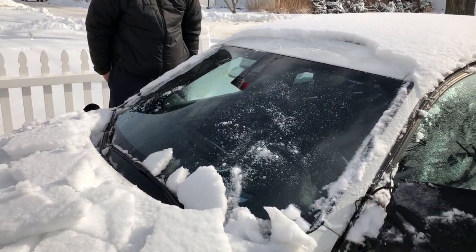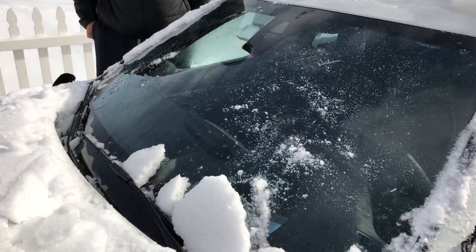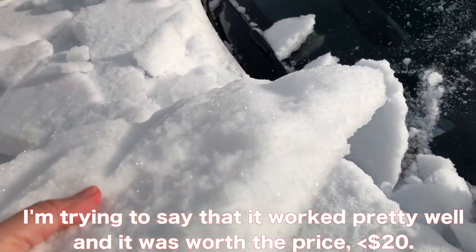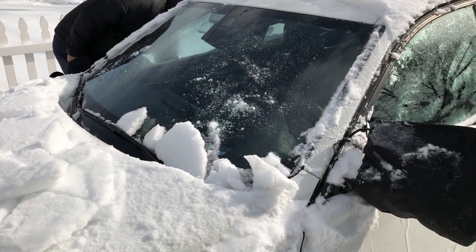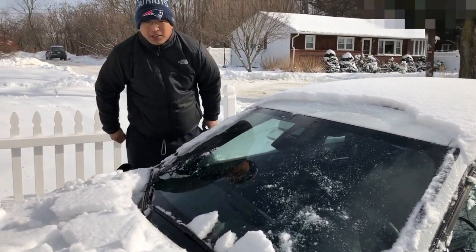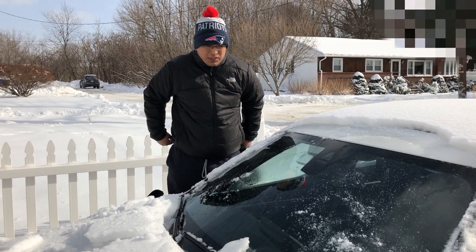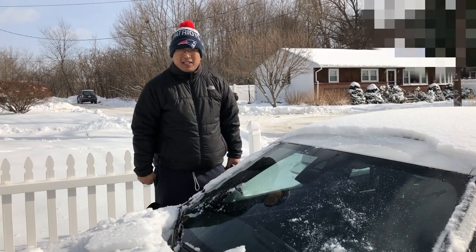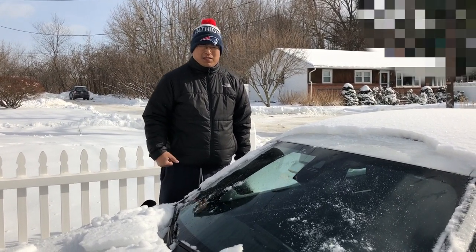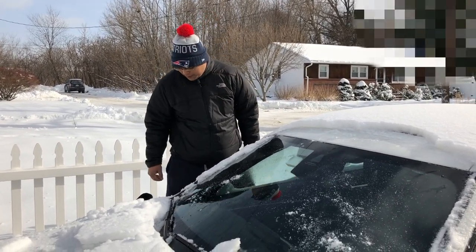So there you have it. Would I recommend it? That's hard to say. Thanks for watching — let me know if you have any questions. It's too cold out here. It's negative 3 degrees right now, and the real feel is negative 20, actually.